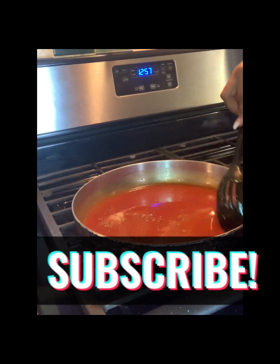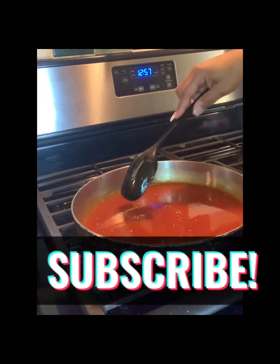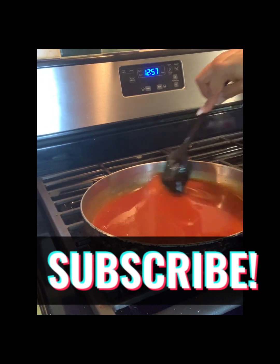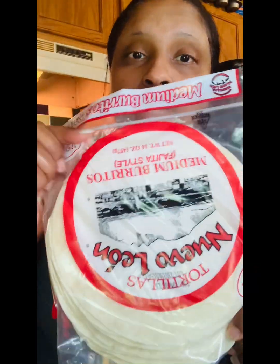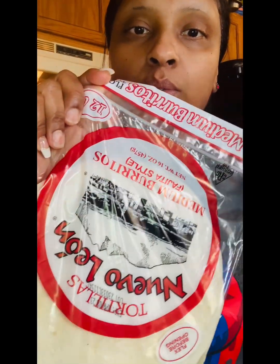It's gonna get messy, so make sure that you guys are ready with your paper towels. I do it a little bit neat now because I've been doing it for a while, but if you're new to this just know it's gonna be messy. These are the shells that I use — the medium ones, not the real big ones, just medium.